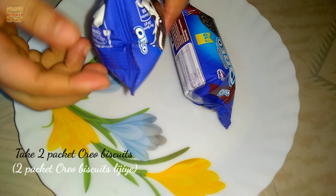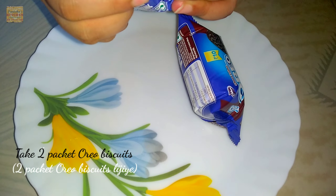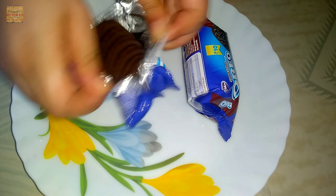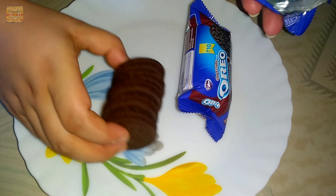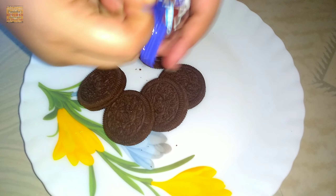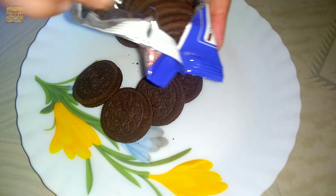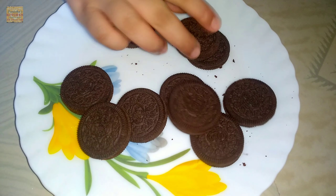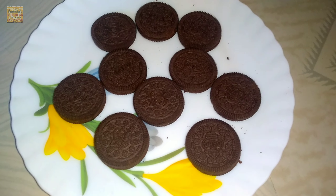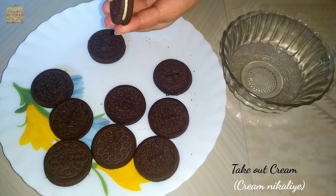Without any further delay, let's get started. Here I took two packets of Oreo biscuit. Let us take out the biscuits from the packet one by one. In one packet I got five biscuits, so here I will open the other packet also, and in total we will get ten biscuits.